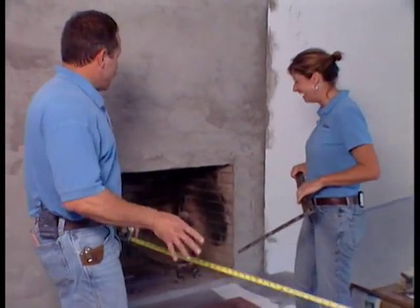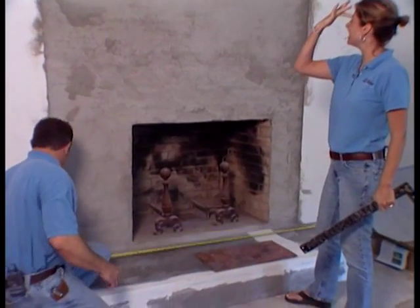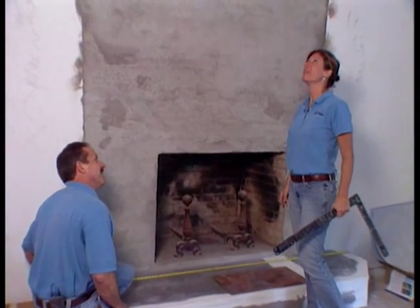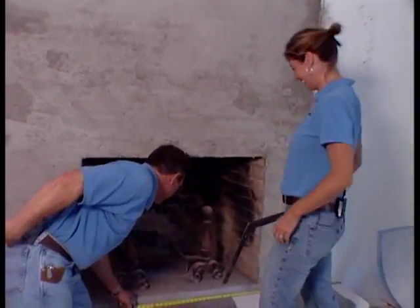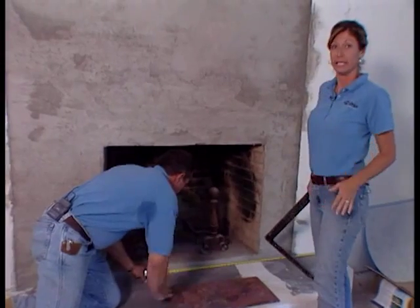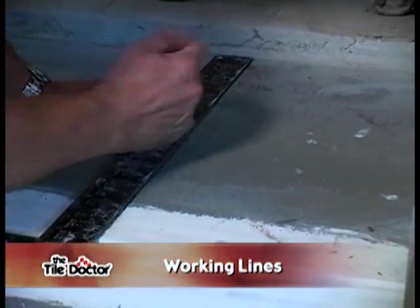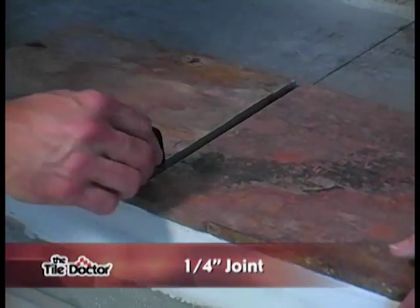Since we didn't use rapid-setting thinset on the mortar coat, we're back the next day to tile. We measure the fireplace surround — it's 86 and a half inches, so the center is 43 and a quarter inches. We sort the slate and start from the front edge, working back. We mark our center line, knowing tile will overhang the edge, and our grout joint will be a quarter inch.